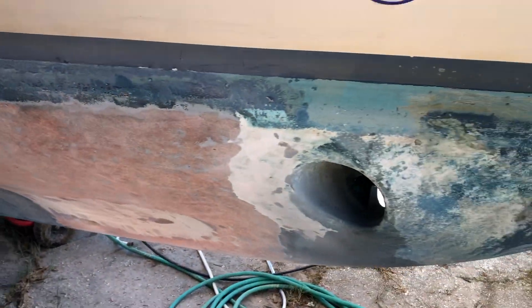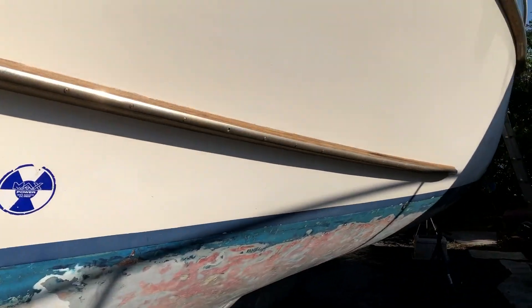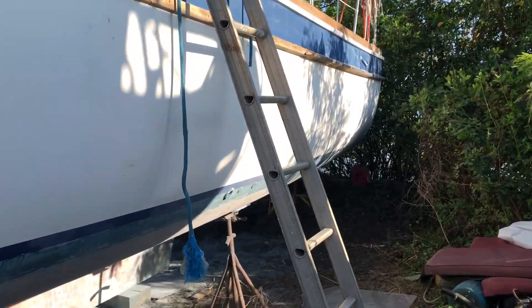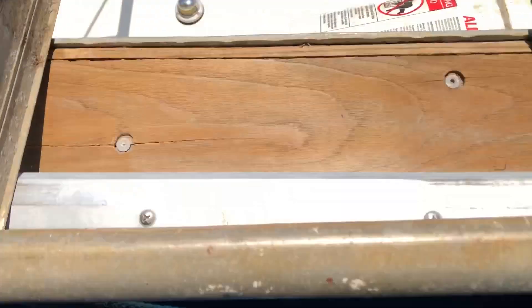I'm going to epoxy the bottom. It's got a bow thruster, which is cool. So if you go up in the boat, it's freaking enormous — let me go up the ladder here.